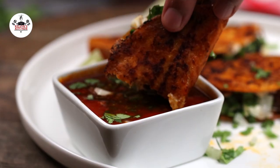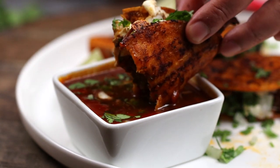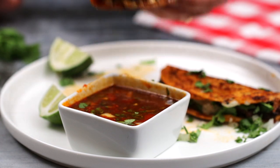There you guys have it — birria queso tacos. Enjoy. Buen provecho. And thanks for watching. Bye!